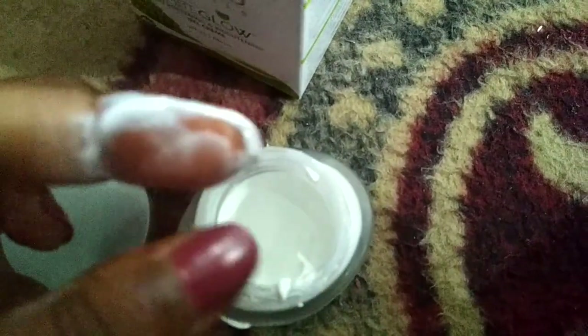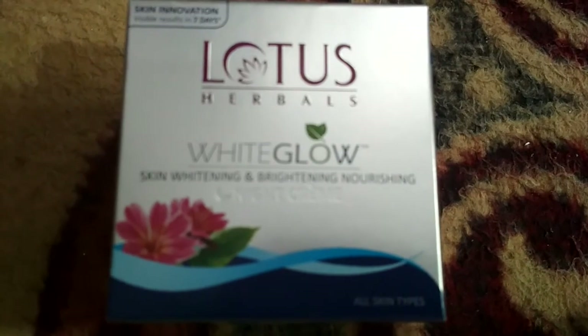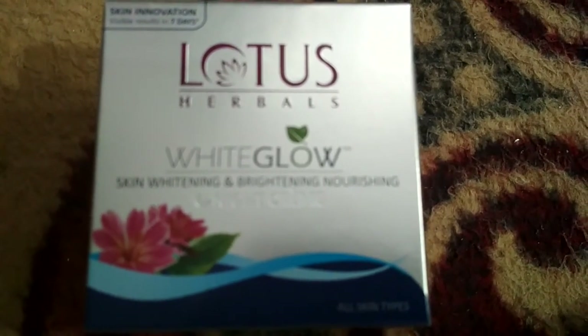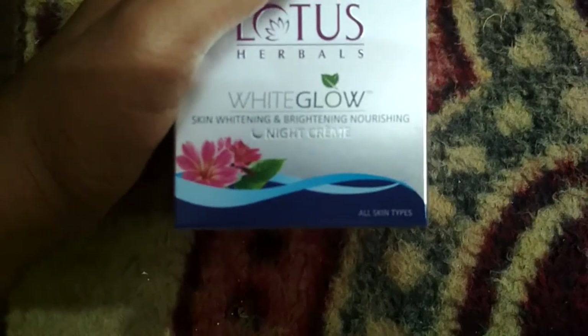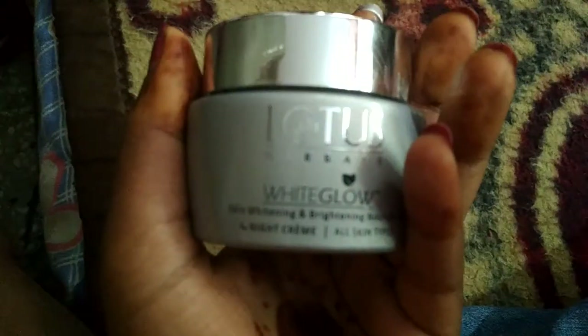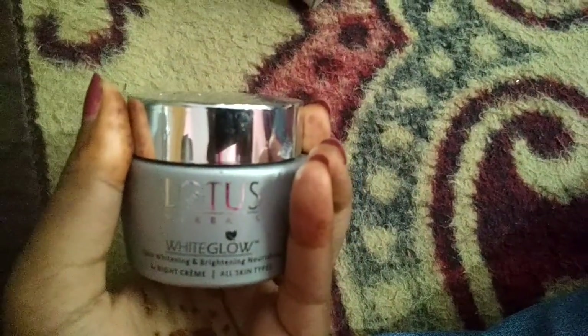It makes our skin brighten and glowing. Now we will know about Lotus Herbal White Glow Night Cream, which will open our skin's pores and brighten our skin. It makes our skin beautiful and pretty. This cream is a yellow cream which you put at night time so that your skin is bright and good.